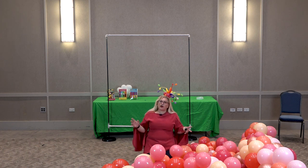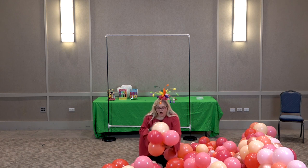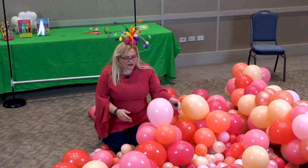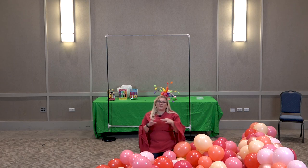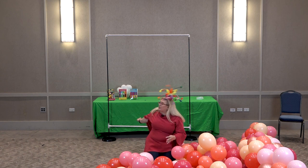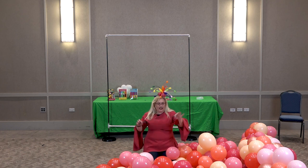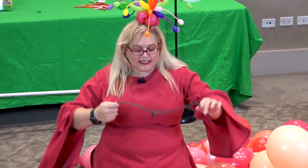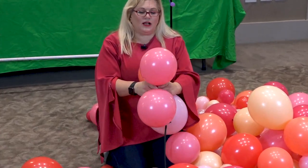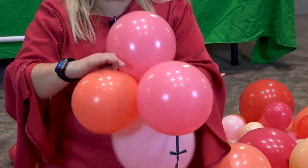For the base of the garland, I use 11-inch balloons, but those 11-inch balloons are all sized differently, as you can see. We're going to first make the base garland. Either we could pack it straight onto the frame, or what we're going to do is create a little garland first. What I have here is two 260s tied together, and I'm just going to grab one of my quads and wrap it around.